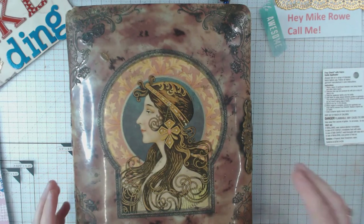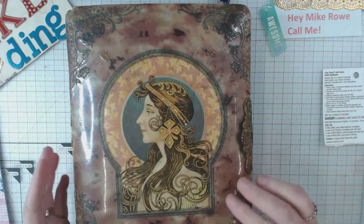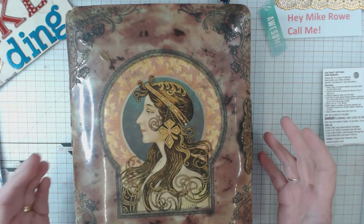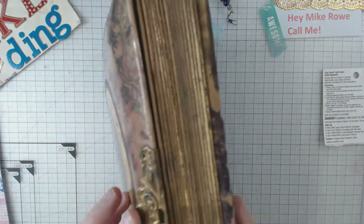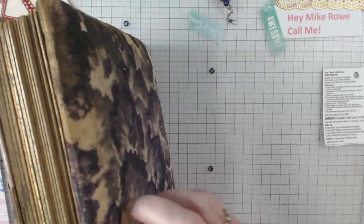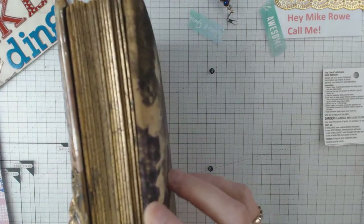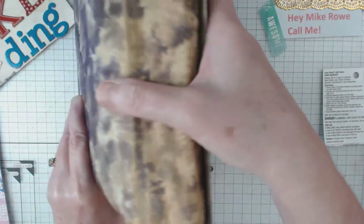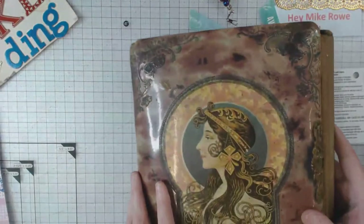This one I saw on eBay — it looked in fairly good shape, and it was a price I was willing to pay. The outside does not have its hardware, which maybe I can figure something out, but overall this cover is like velvet. The end is a little worn, but overall — let's look inside.